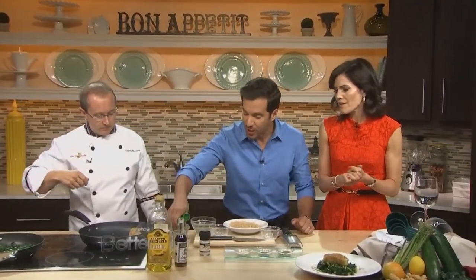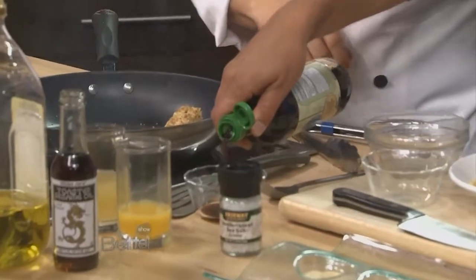We're going to have another segment here with Chef Phillip. We'll be back after the break.